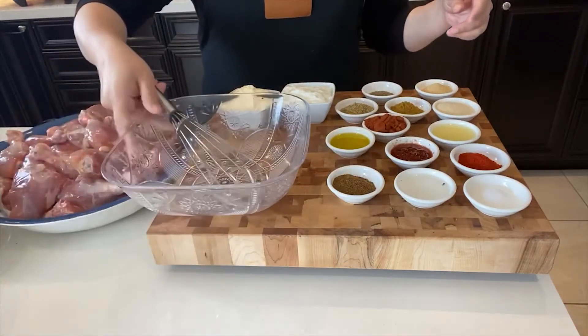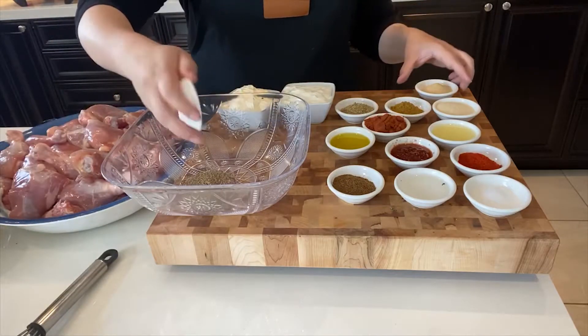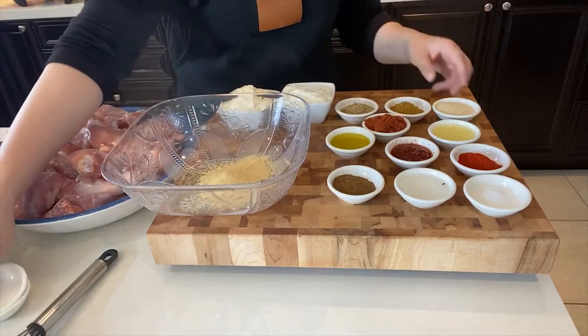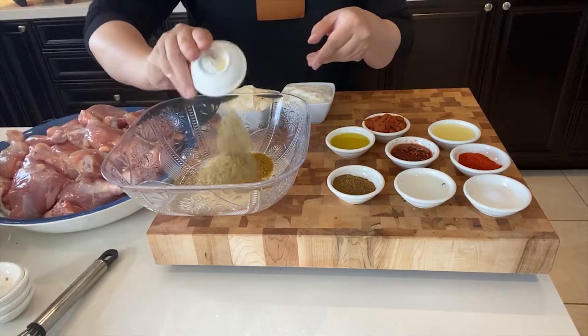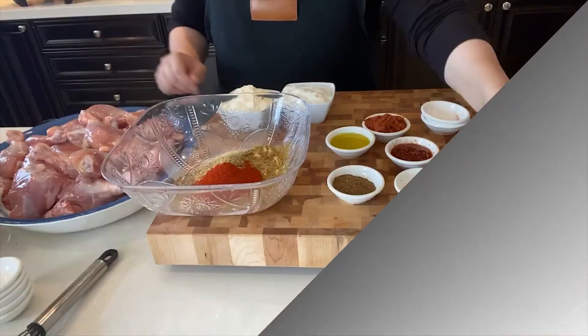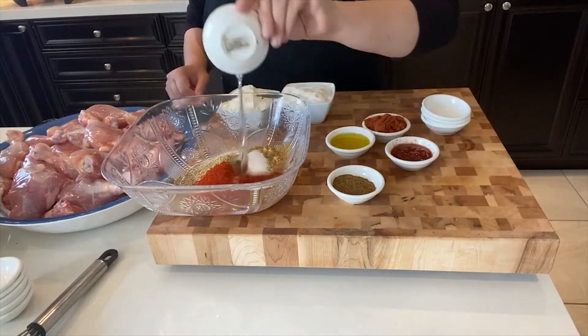What I'm going to do is add all of these ingredients in this bowl and mix them around to make a nice thick sort of paste. And once that paste is ready, I am going to apply it on top of the chicken pieces.